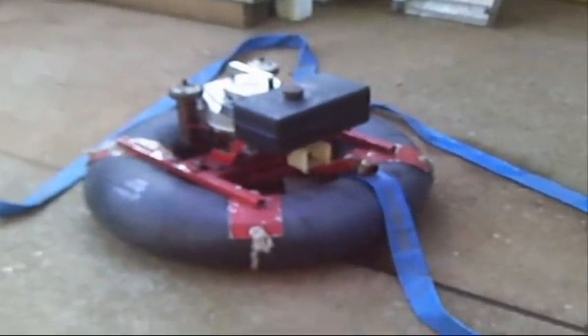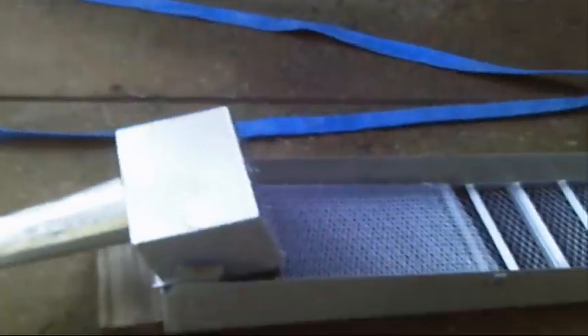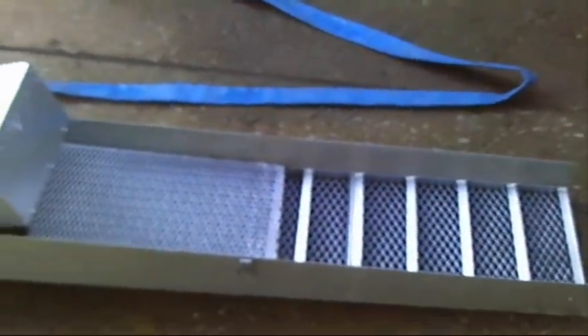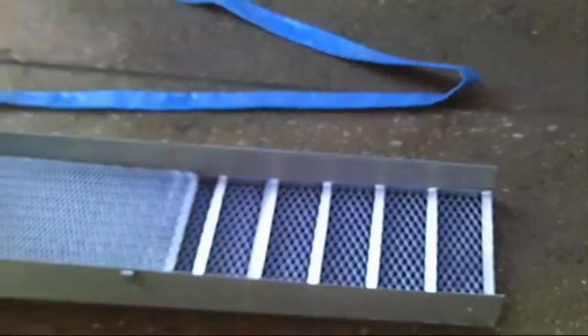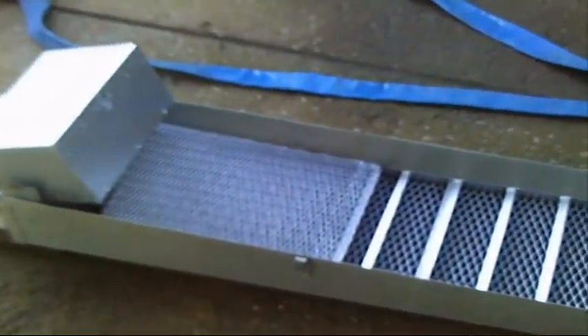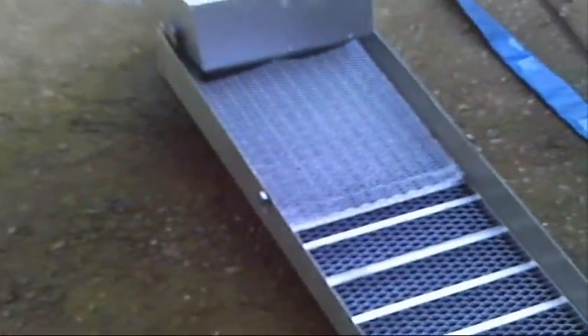That's a 5-horsepower 2-stroke engine. The sluice is a double sluice — you can change it around, move the plate in the back and raise it up, so all your light black sands and fine stuff goes in the bottom and anything quarter-inch and up will go over the top.